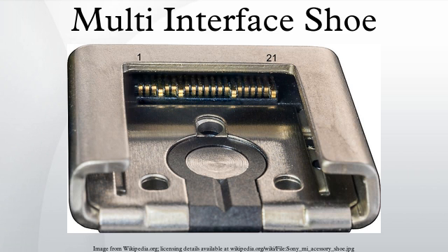Electrically, the multi-interface shoe includes all signals of both the auto-lock accessory shoe and a smart accessory terminal 2, thereby allowing passive electromechanical adapters to be used. For this purpose, Sony provides ADP-MAA and ADP-AMA adapters.